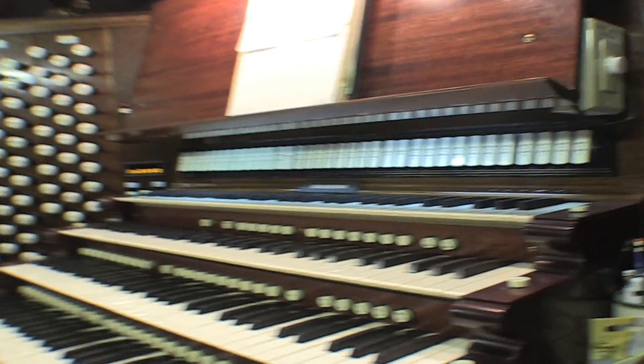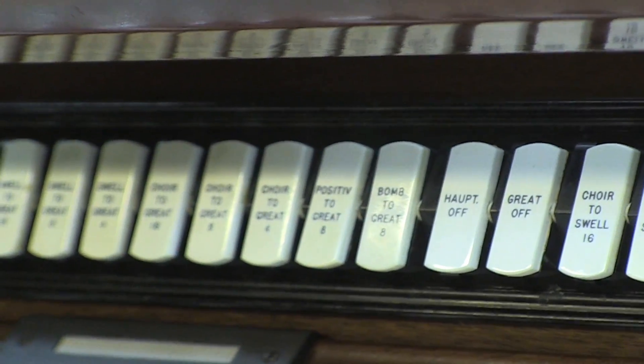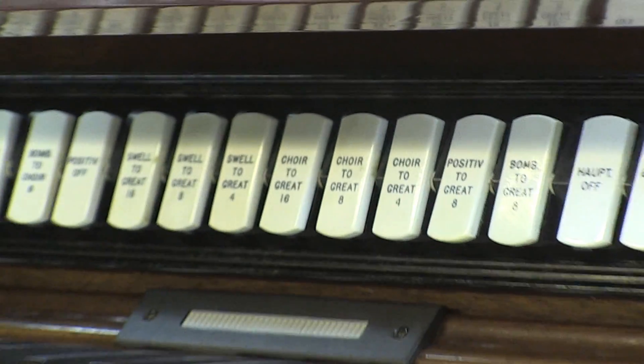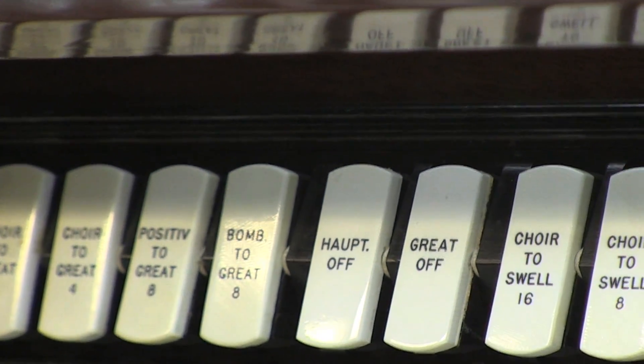These up here are called couplers, and they basically allow the different keyboards to interconnect with each other. For convenience, or for whatever you're used to, these first three manuals I can interconnect them any way I want.